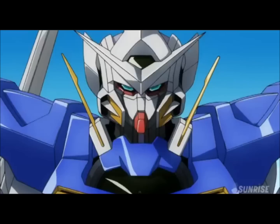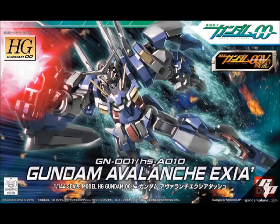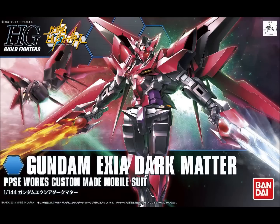So, to recap: if you want the absolute best version of the original Exia design, go with the Real Grade — it's just the best option. For variants using the original Exia's color scheme, the best is the Avalanche Exia high-grade, not the 1/100, and you can even convert it back into the original Exia if you want. My personal favorite is the high-grade Astraea Type F — it's packed with weapons and incredibly well-rounded. The Exia Dark Matter is also a pretty cool kit, though not the greatest.